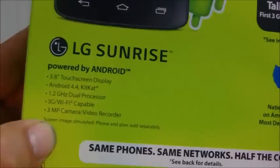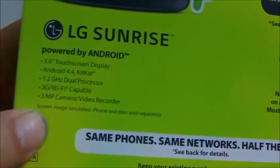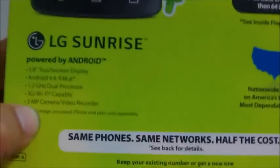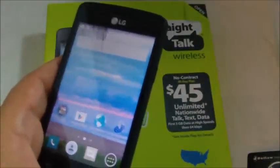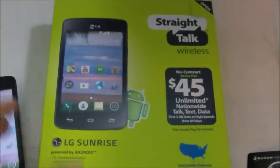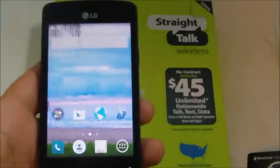The specs on this phone are a 3.8 inch screen, Android 4.4 KitKat, a 1.2 GHz dual-core processor, and it's 3G so you don't get 4G LTE speeds. The camera is only 3 megapixels so it doesn't take the best pictures, but the phone retails for $39.99 and considering the price I think it's a pretty good phone. One extra not mentioned in the box is that you get a 4GB SD card included.